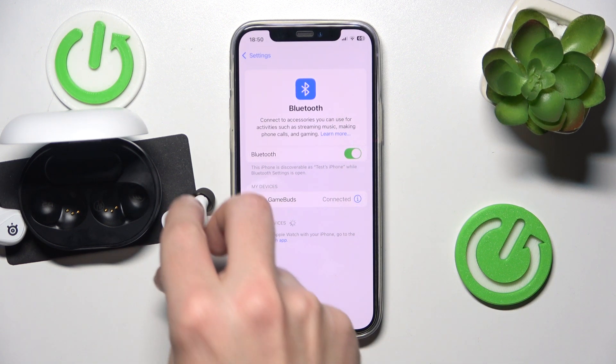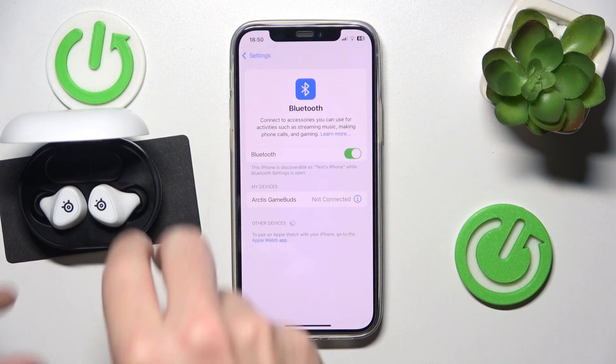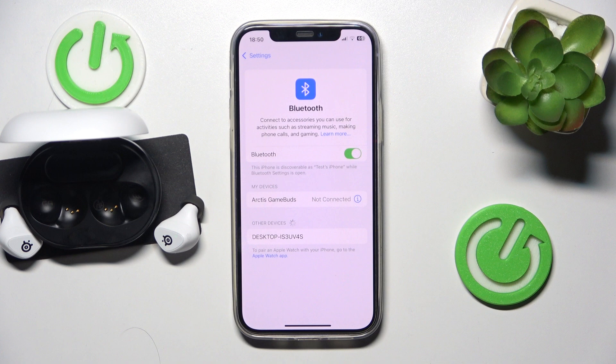But if that didn't help, we should do a software reset. Just put your headphones into the charging case, and now remove your headphones from the charging case. Now they are reconnecting. And we did it.